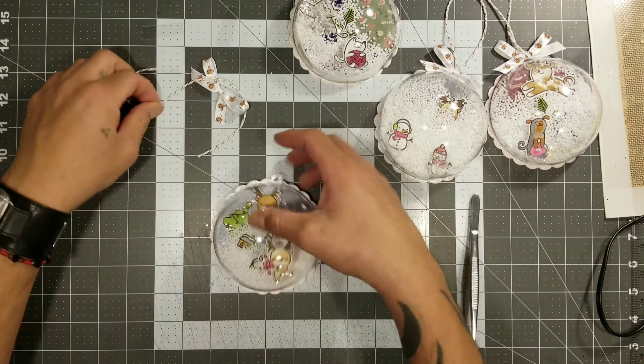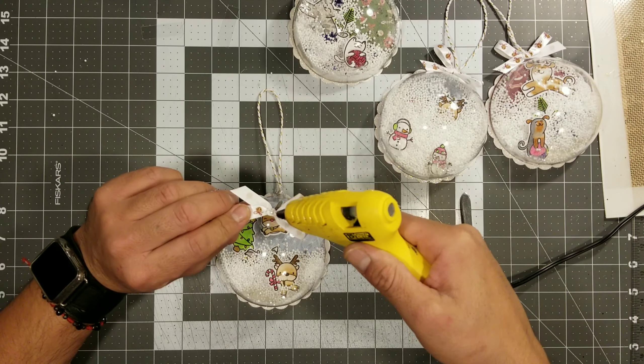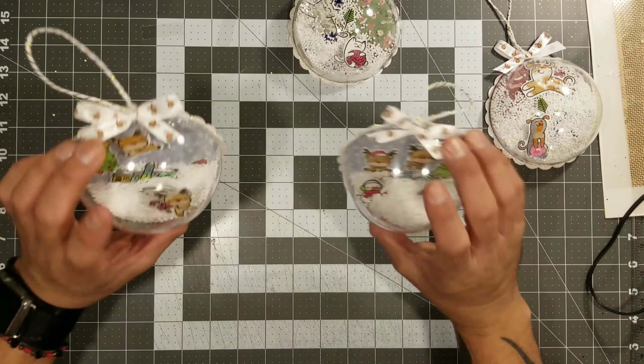And there you have it — see how easy this is! I really love how these came out. You guys have to try them and share them with me please. That's how easy it was to make these snow globe ornaments. I hope this inspired you guys to make your own! There really aren't that many supplies needed but they look really impressive. I hope you enjoyed this video — don't forget to subscribe, hit the like button, and the notification bell so you get notified every time I upload. Thanks for watching, until next time goodbye my little crafty monsters!